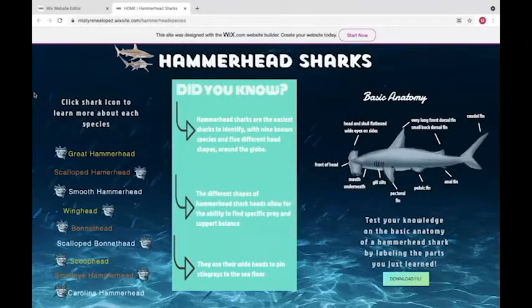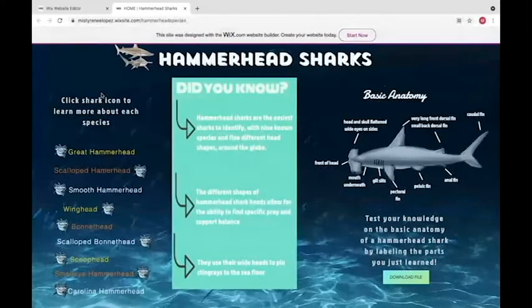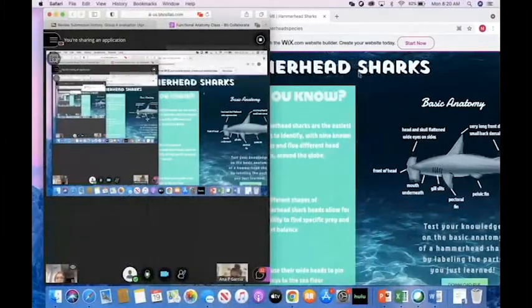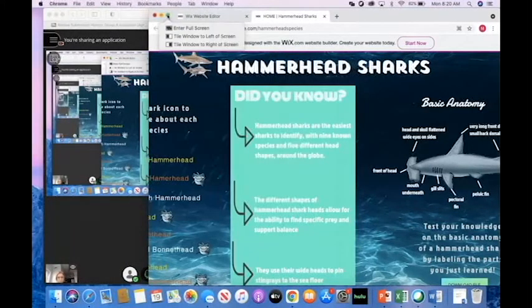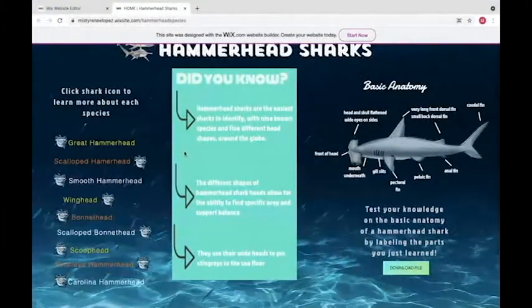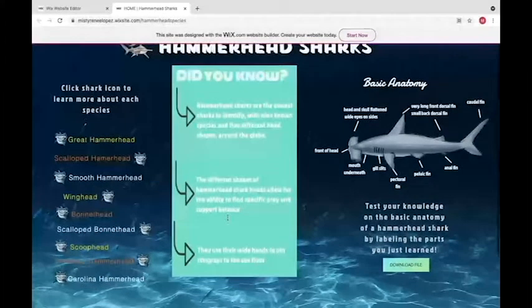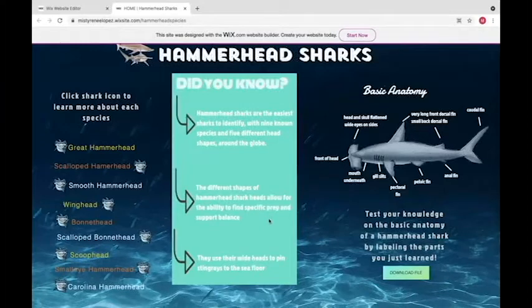I'm going to explain how the website specifically works — sorry for my raspy voice. This is our home page, where you can get some basic facts about hammerhead sharks. Hammerhead sharks are the easiest sharks to identify. There are nine known species with five different shapes of heads. The different head shapes allow the shark to find specific prey, support balance, and pin stingrays to the seafloor.